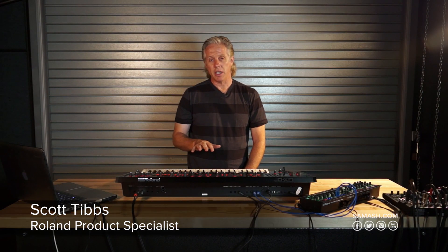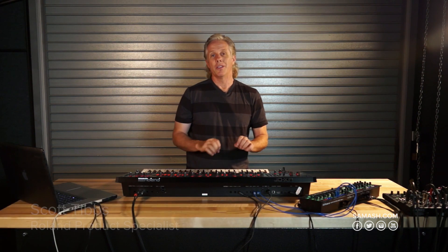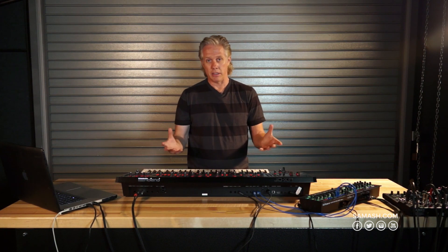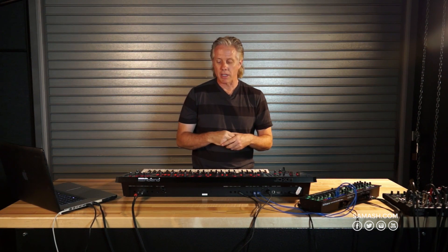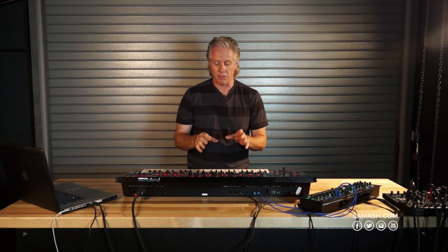The preset patches of the JDXA out of the box are really cool, very versatile. There's a lot more possibilities than we could ever imagine when we were creating these patches. So what we did is we're putting up the Roland Axial website, that really offers a lot more functionality and possibilities of the JDXA.